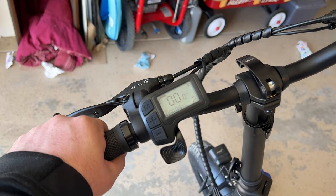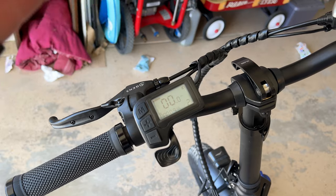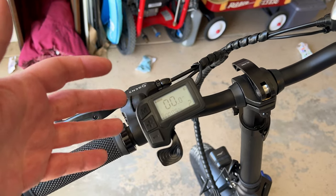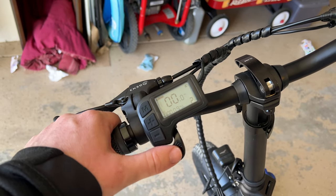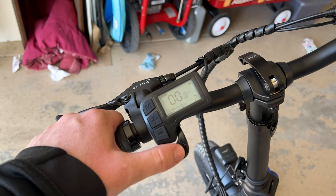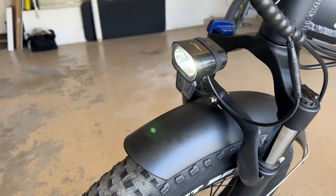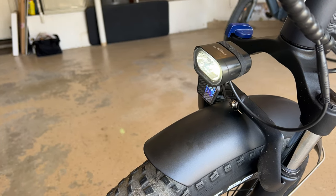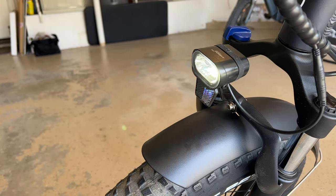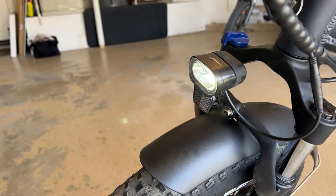I do like twist throttles better — this is a thumb throttle, and it would have been nice to have a twist throttle instead. That said, out of all my thumb throttles, this is definitely the most comfortable and has caused the least amount of fatigue. The light isn't bright enough — I'm definitely going to replace or add on to it, as it really doesn't add a lot of light for night riding.